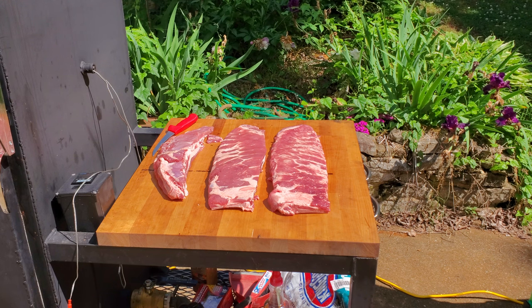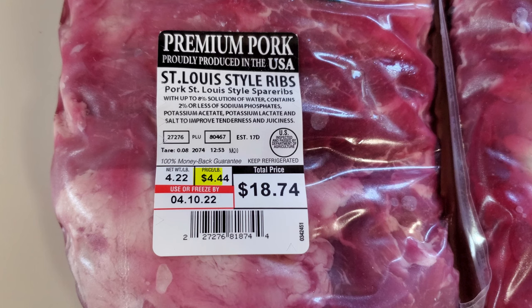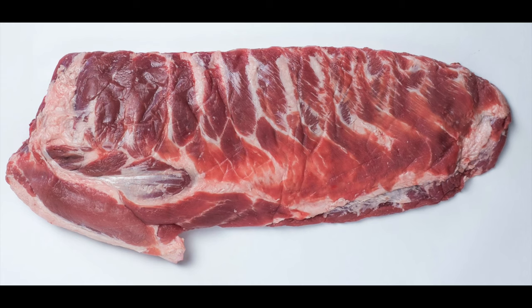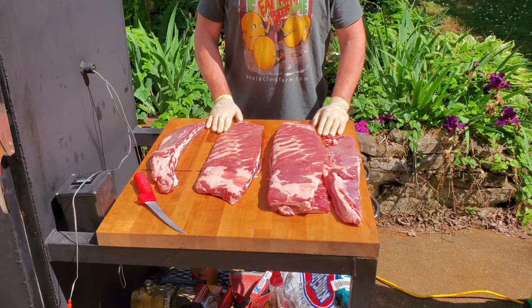So if all the excess has been trimmed away on the St. Louis style, why wouldn't you just buy those? Well, because the last time I was at the store, the price per pound for St. Louis style ribs was exactly double that of spare ribs — double the price for the same piece of meat just because it has been trimmed up a bit. I'm going to show you how to take that inexpensive spare rib and trim it into a St. Louis style rib for half the cost. Plus you'll have all that extra meat from the trimmings that you can cook up and use in a multitude of ways, including in pork and beans, ground into sausage, or just straight off the smoker.